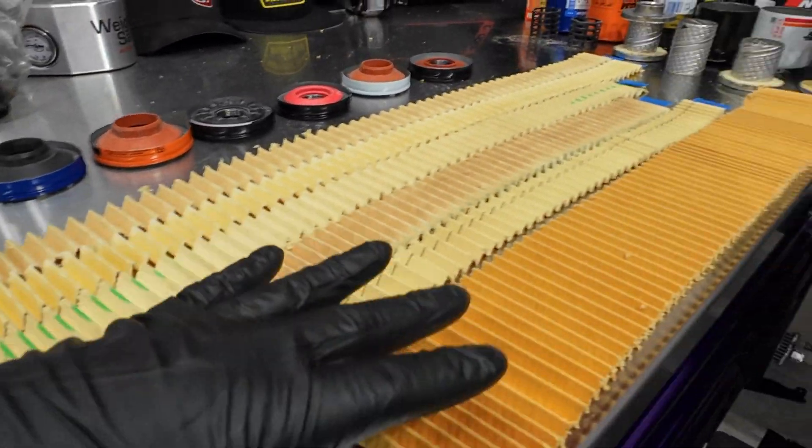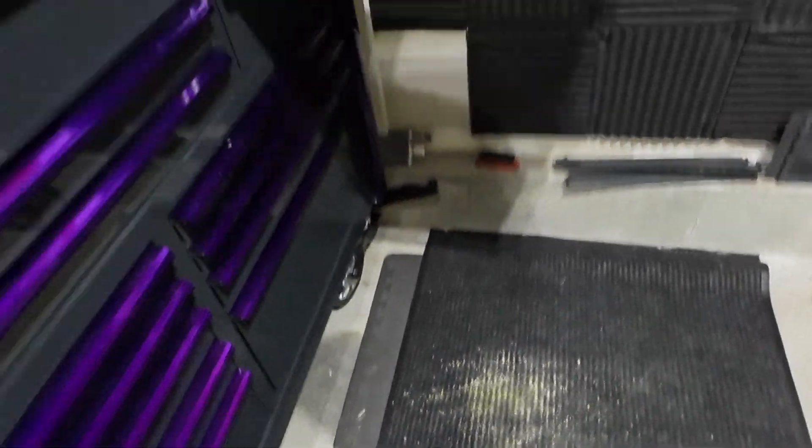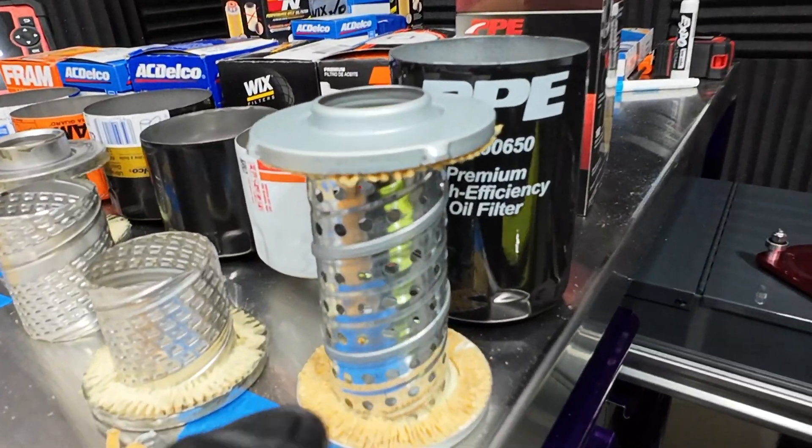This is all the filter media — I cut the filters open on the ground right there, and that's how we got the media out.